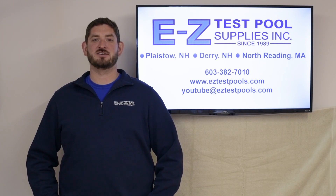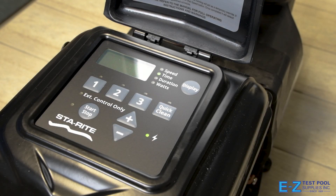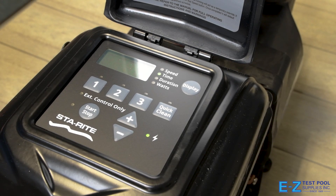Please be sure to give us a like and subscribe to our channel. Hi, I'm Blake, manager with Easy Test Pool Supplies, here to talk about programming and setting a clock for a Sta-Rite SuperMax variable speed pump. First, we're going to begin by setting the clock on our pump. Imagine this is right out of the box and we're ready to set it.